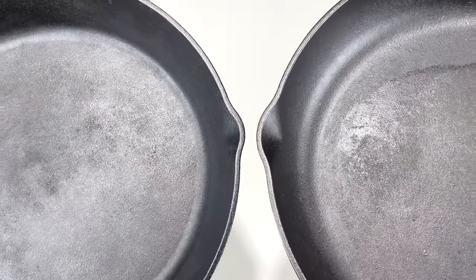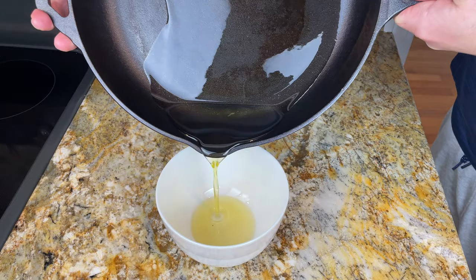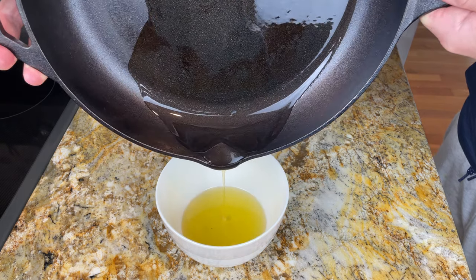Both skillets have pour spouts on both sides, but the Chef Collection pour spout is a little bit bigger. I tested both of these, and the size of the pour spout doesn't really matter, so I wouldn't base your decision off that.